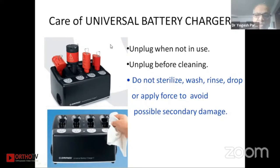To take care of the chargers: keep it unplugged when not in use, don't keep it plugged in all the time, and unplug before cleaning. Do not sterilize, wash, rinse, drop, or apply force to the charger to avoid possible secondary damage. Be very careful while inserting batteries inside and clean only with a very soft cloth so there are no scratches.